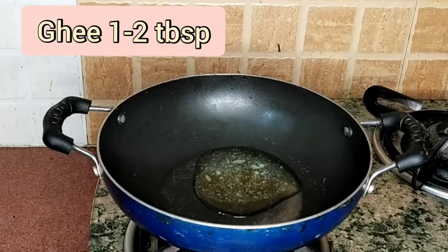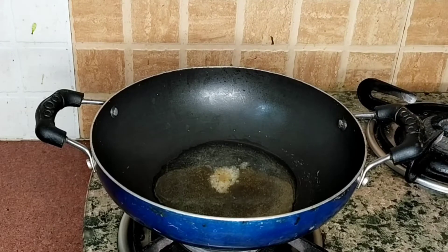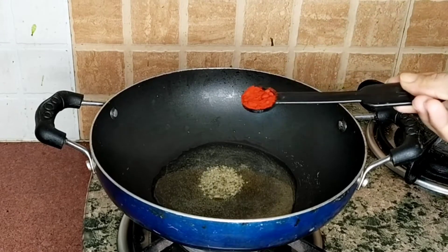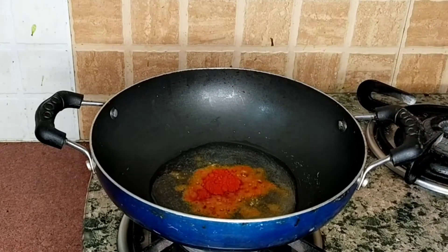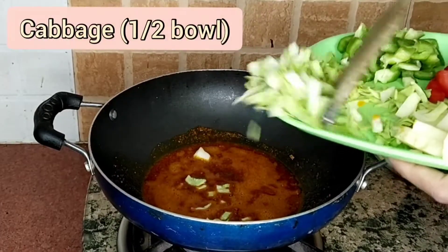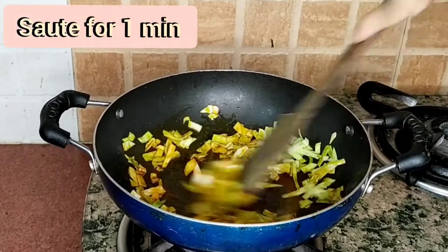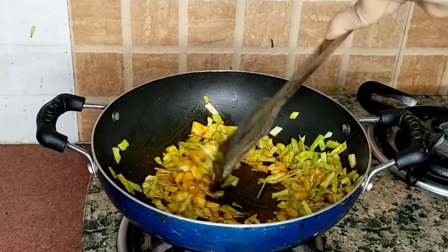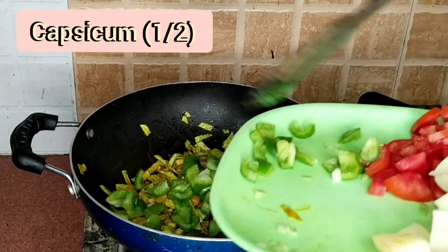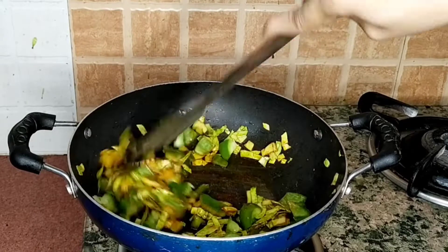I am adding some salt and a little pepper. We will sauté this for 1 minute.